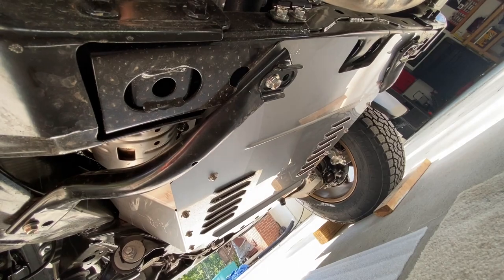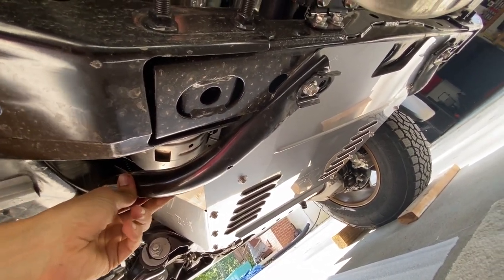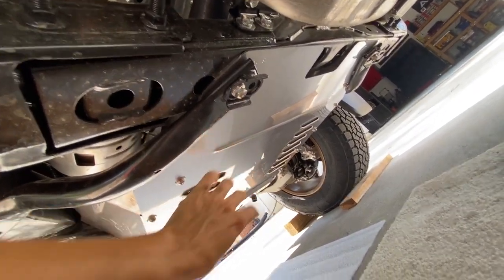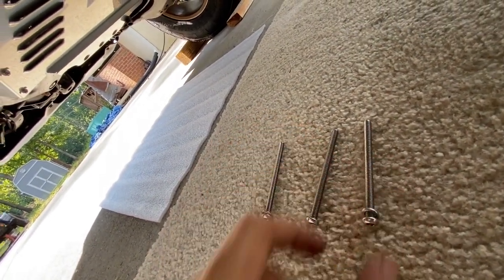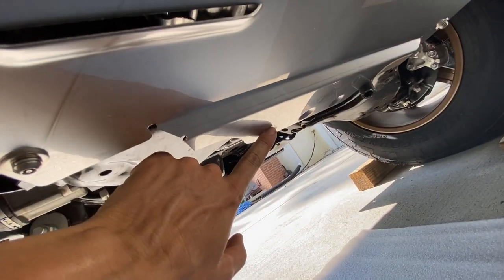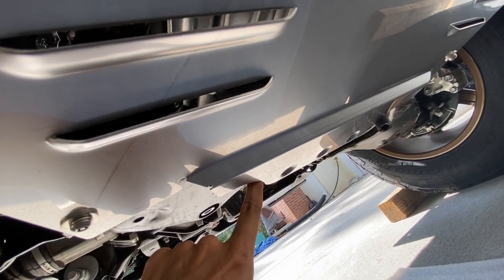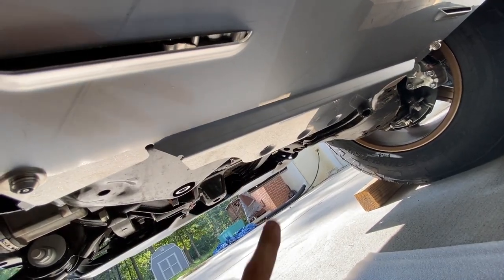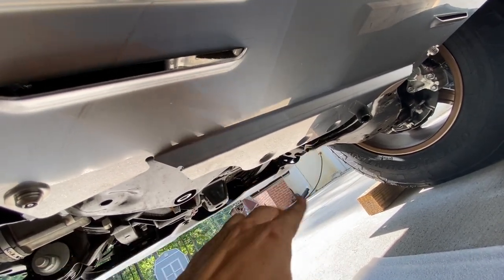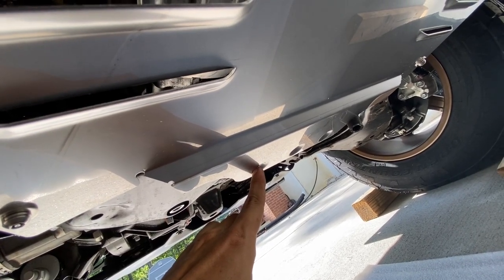The shield is in position and got one bolt on each side on this reinforcement bar right here, same thing on the passenger side — it's basically snug right now. Now we need to go ahead and take these three long bolts included with the kit and feed them through these three holes in the front, then feed them into that plate that we put on top of that cross member. This might be a little tough, but let's go ahead and get that started.